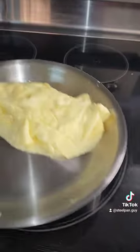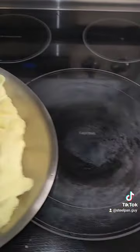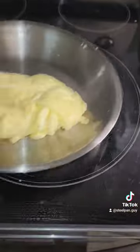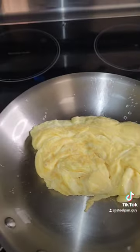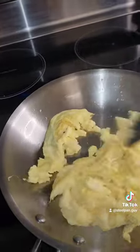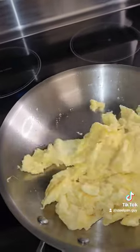Let's give it a flip. Perfect omelet. Break it all up, make some scrambled eggs. Look at how beautifully nonstick that is.